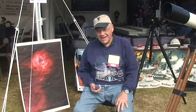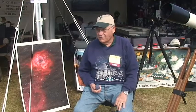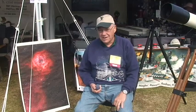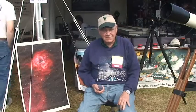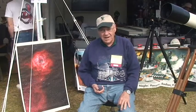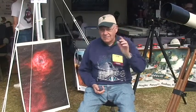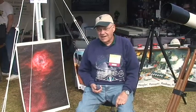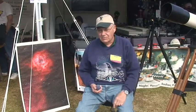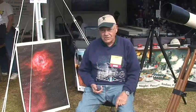I grew up in the Bronx where we didn't have such good skies, but I eventually, fortunately, got a job with an optical company called Ferrand Optical, where we did a lot of R&D, and where I learned optical design. And as an amateur astronomer since I was a kid, I was always interested in not only building telescopes, but doing some astrophotography.